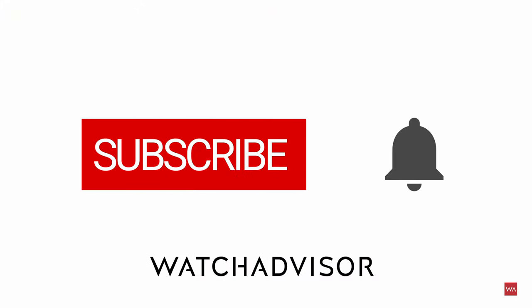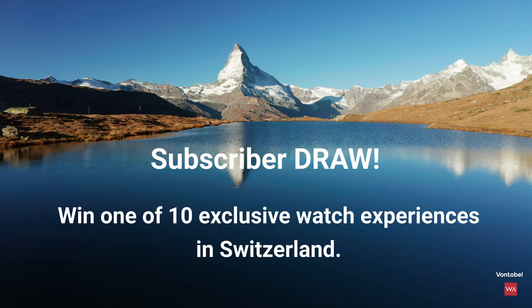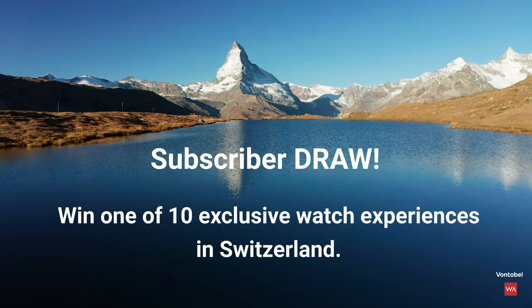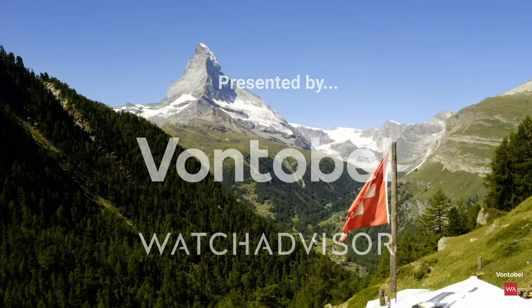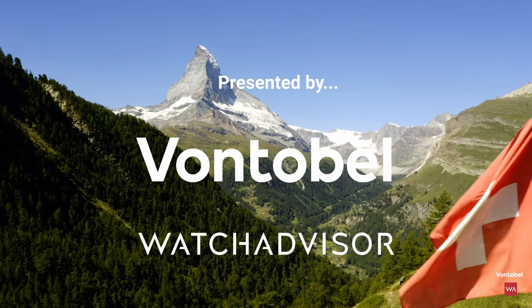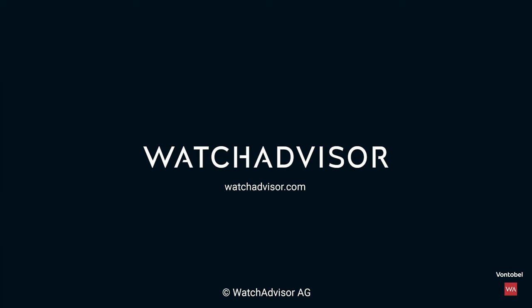Subscribe and hit the bell to get our latest notifications. We offer you the chance to win a priceless experience. New subscribers with an activated notification can win a watch manufacturer trip to Switzerland. Together with our partner Fontobel, we give away 10 all-inclusive trips worth a total of 50,000 Swiss francs. More details on watchadvisor.com. Register there to double your chances to win. See you soon in Switzerland.